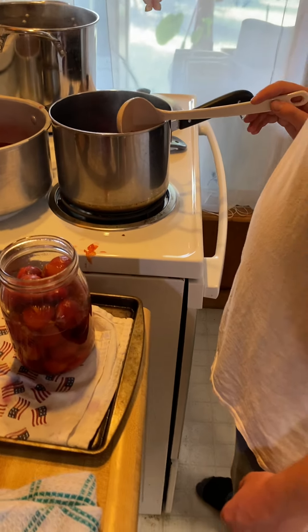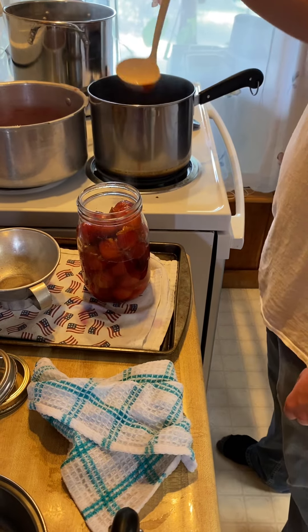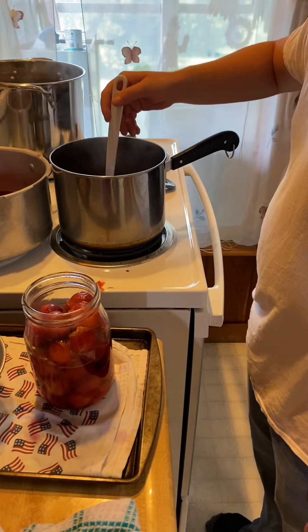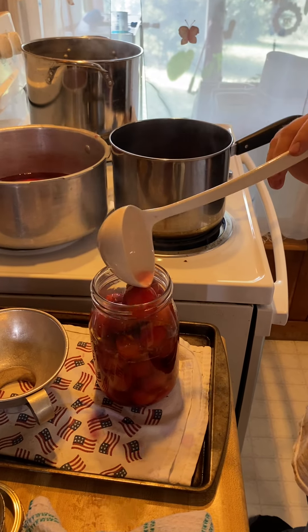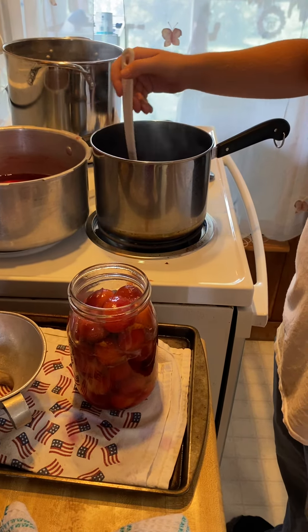We do all this in a simple sugar syrup. It's either three cups to a quart of water for a medium syrup, two cups for a light syrup, or you can make a heavy syrup — but for fruit that's not necessary because it's just way too sweet.